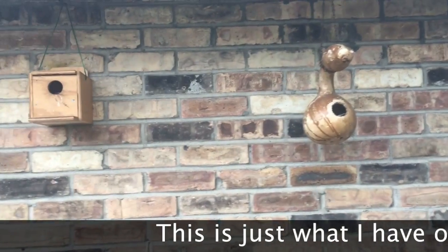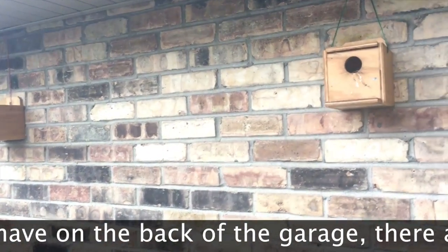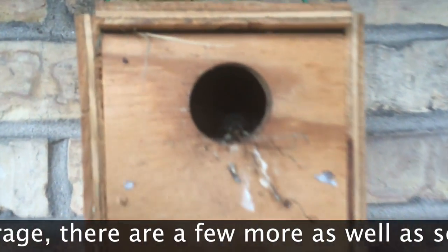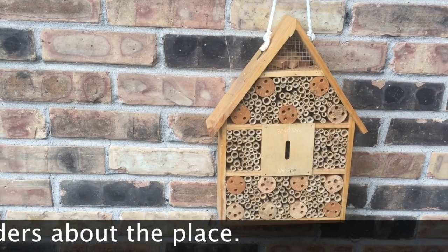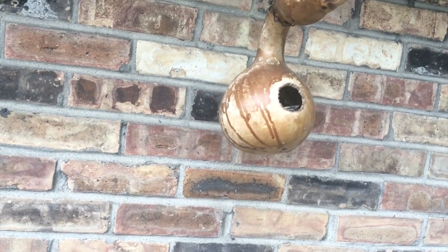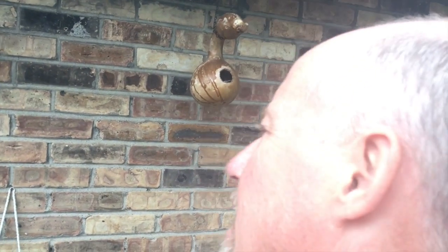I have several bird houses. I think three of them have actual chicks in them still — can you say hello? Yep, hello in there! As well as my first beehive, which was for mason bees, though they're a bit hard to tell what's going on. Anyways, just wanted to share that extra little tidbit. And there's my gourd birdhouse. Anyways, a little extra tidbit on me — your friendly neighborhood atheist, loving nature as God intended. Ha!